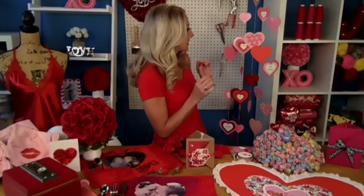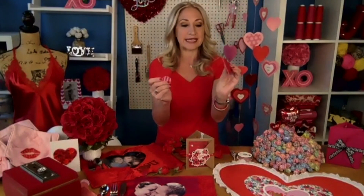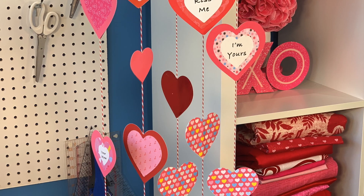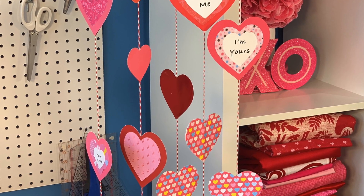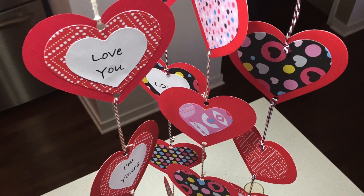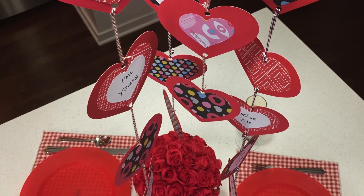This next idea is one of my favorites — it's the hanging hearts chandelier, right here behind me. The idea is to take cut-out hearts from cardstock and write little sentiments on top of each heart, then hang them from an existing light fixture, chandelier, ceiling, or mirror. I love this idea: set it up when the kids are in bed and then they come down in the morning to see this beautiful hanging hearts chandelier over their breakfast table. Maybe put their names in there — Valentine, kiss me, hug me, love — whatever you want to say to your family.